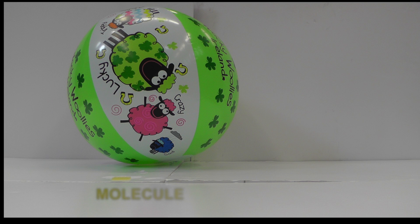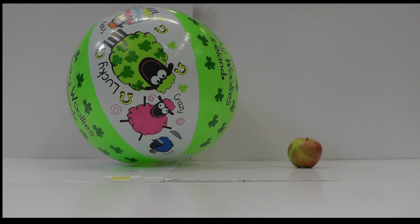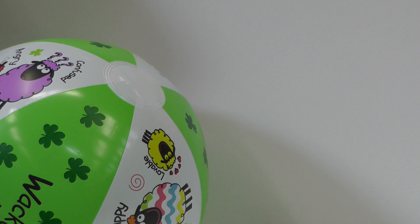Imagine our beach ball is the molecule, with the outside being its electron cloud. The apple will act as our photon. The photon is fired from the laser and comes into contact with the molecule, distorting the electron cloud around it. This state is not stable, and as the apple bounces off the beach ball, the molecule kicks the photon out in a similar fashion. What we actually measure is the difference in energy between the photon coming in and the photon coming out, and this is what gives us our signal in our spectrum.